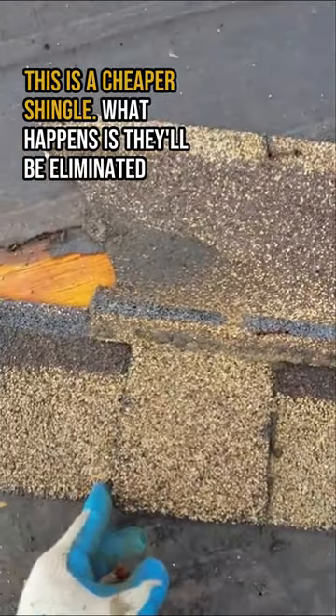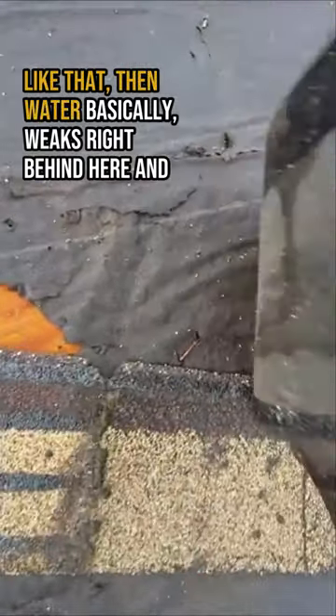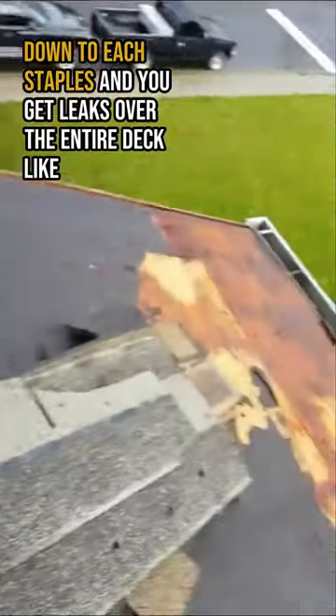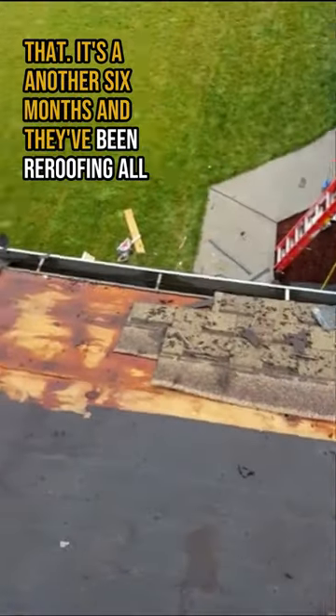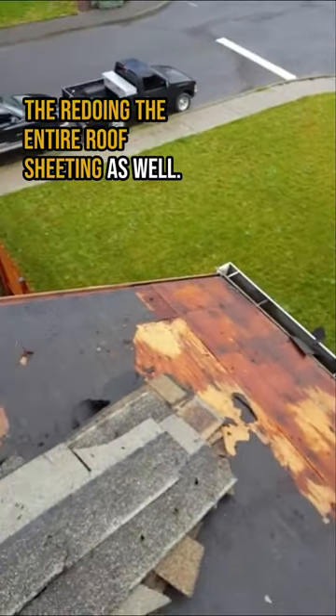This is a cheaper shingle. What happens is they'll delaminate like that, and then water basically leaks right behind here and down each staple, and you get leaks over the entire deck like that. In another six months they've been re-roofing — redoing the entire roof sheeting as well.